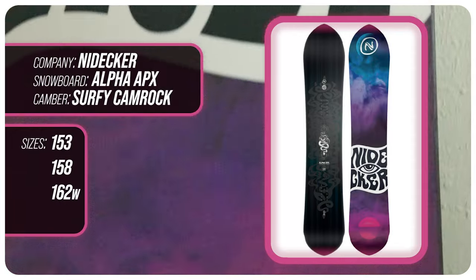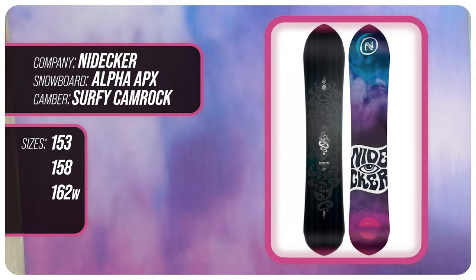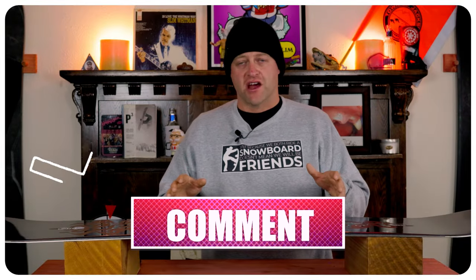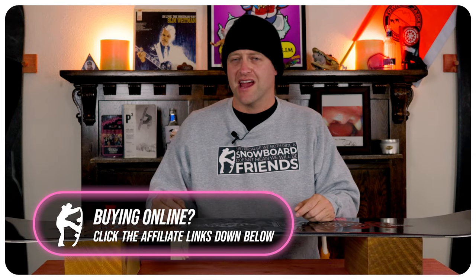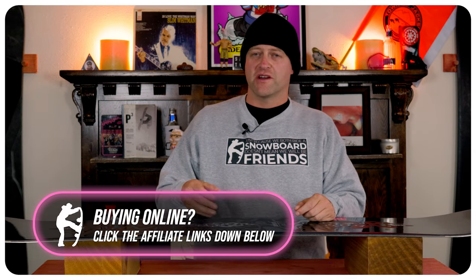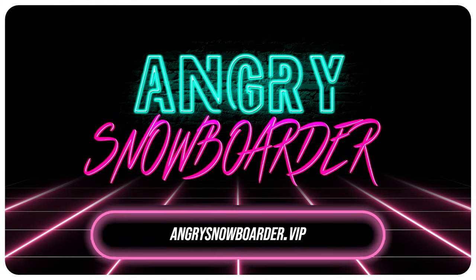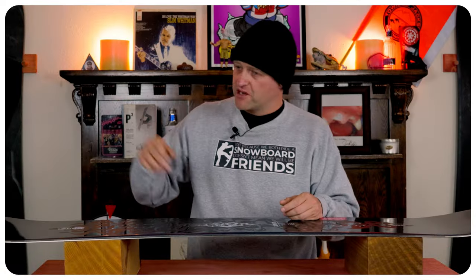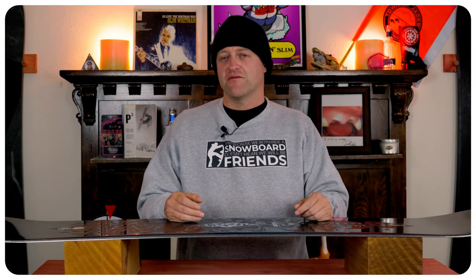This has been my review of the Nidecker Alpha APX. Do you agree? Do you disagree? Do you own one? Are you going to buy one? Leave me a comment down below — let's have a conversation about this snowboard. If you're new here, remember to subscribe, click the bell, get those notifications so you're not missing any of the videos we've got coming out for all you snowboarders of the internet. And if you really like what we're doing and want to support us further, swing on over to Angry Snowboarder VIP and become a member. As always, I've been your host Averin Lefebvre, and I'll see you in another video.